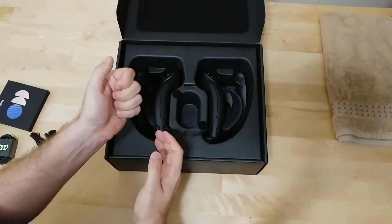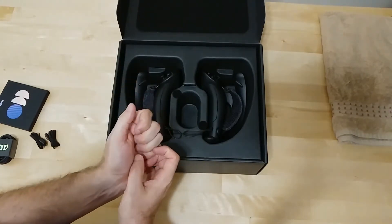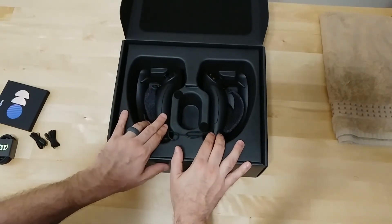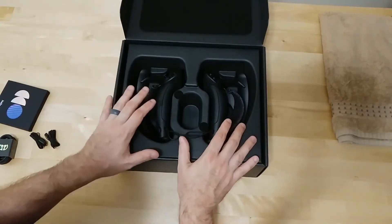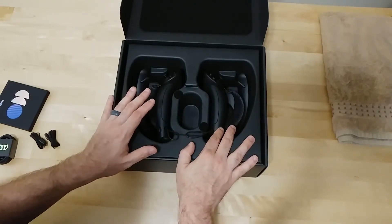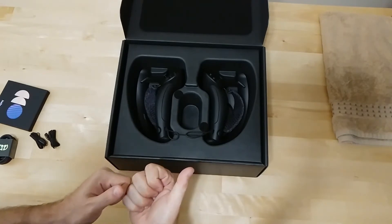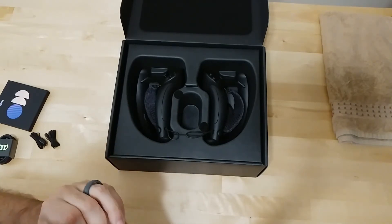The ones I had would not click and would not actuate in-game. It looks like these — I don't know if they've changed their process or if these were manufactured at a later date — but both of them feel like they actuate fine. Once I get my computer back set up, I'll be testing them to give an update on that.